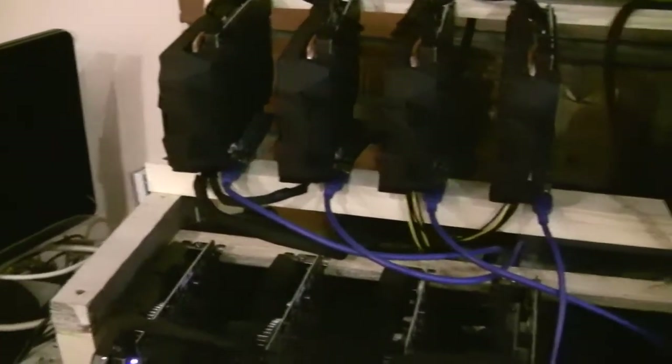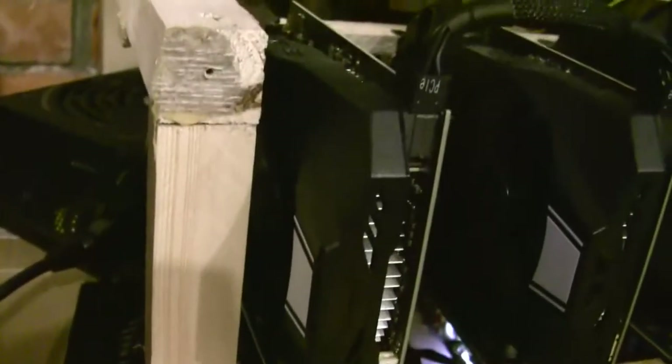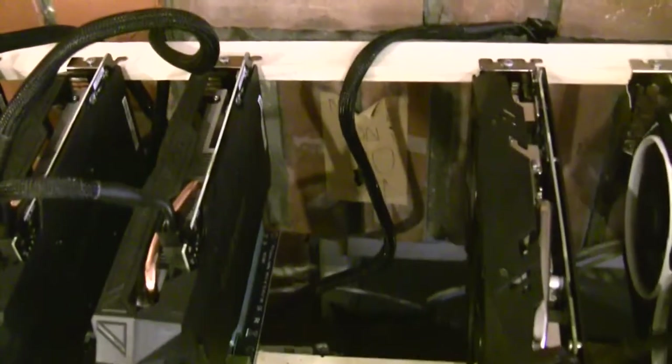Each rig is powered by two power supplies. The GTX 1060s are powered by Corsair and EVGA on an MSI Z270-A Pro motherboard. It's important to note that to get more than four GPUs working on this particular motherboard, you must enable over-4G decoding in the BIOS settings. I'm using an SSD because at first I was using a USB stick to load Ubuntu but it was just way too slow.